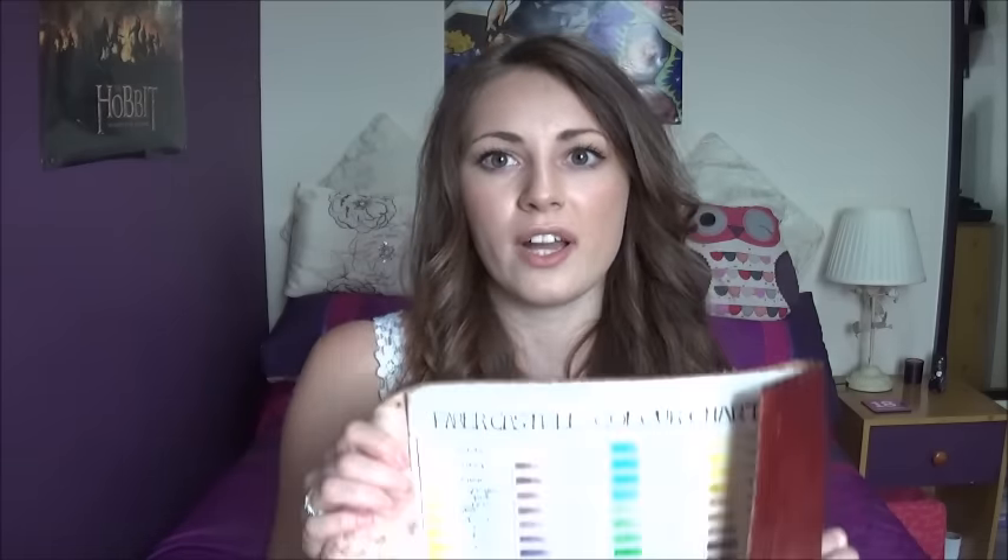My next tip is to make a colour chart. I found I was relying on the colours shown on pencil barrels to choose shades, but when applied they looked completely different. So I made a large colour chart for my whole 120 Faber-Castell set — a small swatch of each colour with its name written next to it. I can then lay my reference photo over the chart to find the most accurate colour match, saving a lot of time spent correcting wrong colour choices.